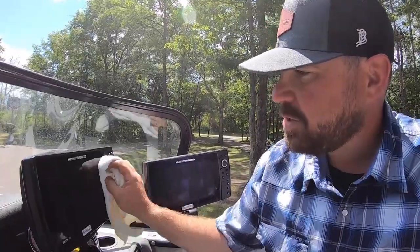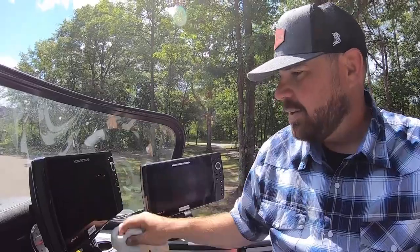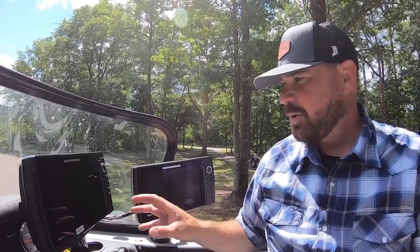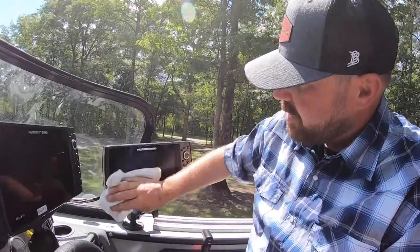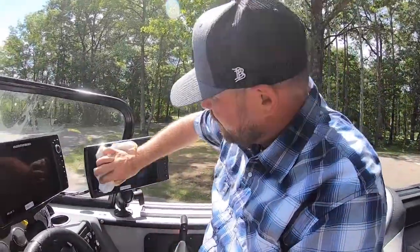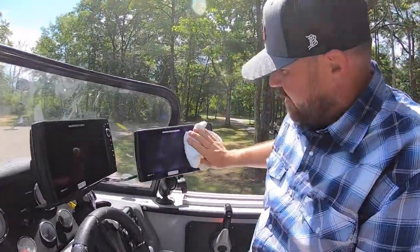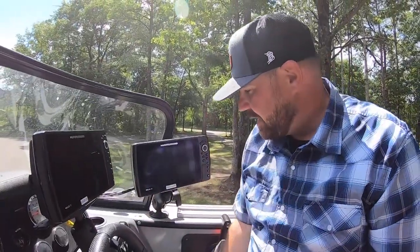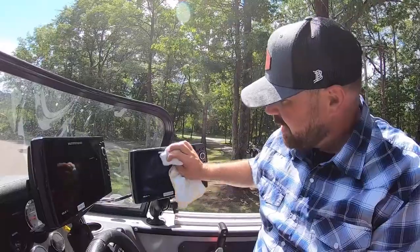You're not supposed to use Windex — certain window cleaners have chemicals in them that you're not supposed to use on your graphs. The white vinegar and distilled water gets them absolutely spotless, which makes viewing a lot easier. And in our case filming In Fisherman TV, we like to get a shot of the graph and you're not able to see it with all the water spots.